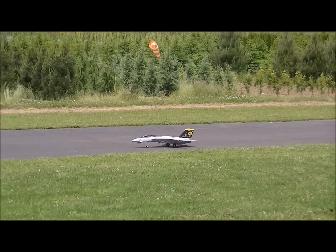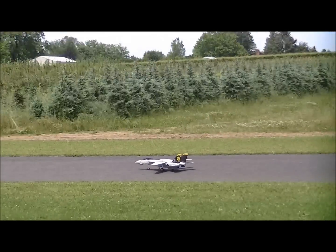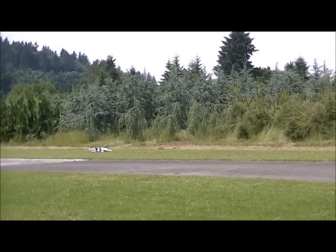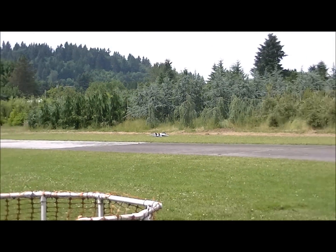Do this right, Maverick, or you'll be flying rubber dog shit out of Hong Kong. Oh, there goes the wheel. What the hell? The wheel came off, that's what.